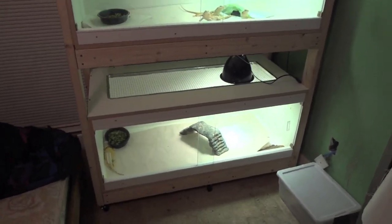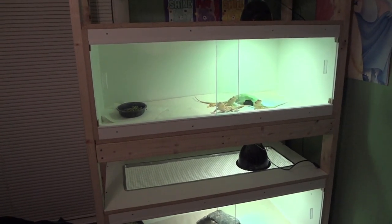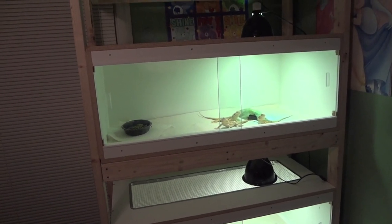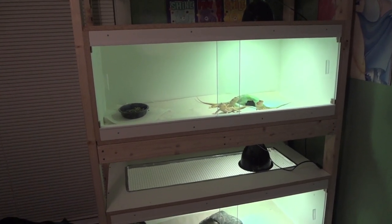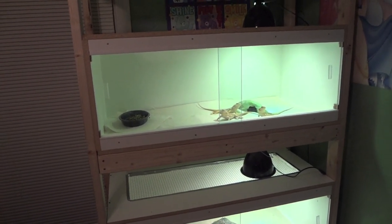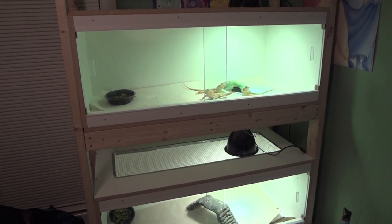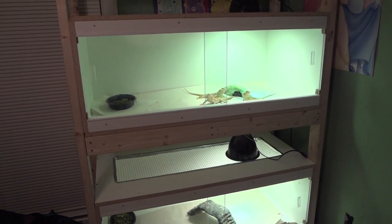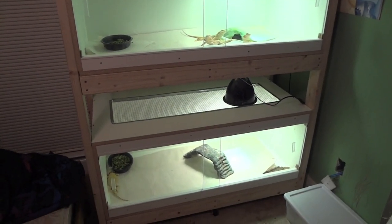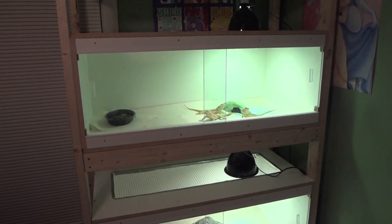You can really apply this to any animal you want. I also have a tegu enclosure built the same way — it doubles as a TV stand for my two sons in their bedroom. It's about six feet wide, two feet deep, and 18 inches tall. I'm going to go get started on that boa enclosure now and take you through it step by step.